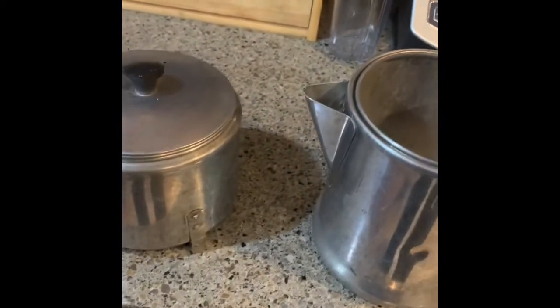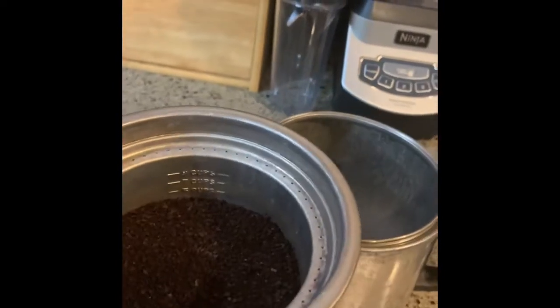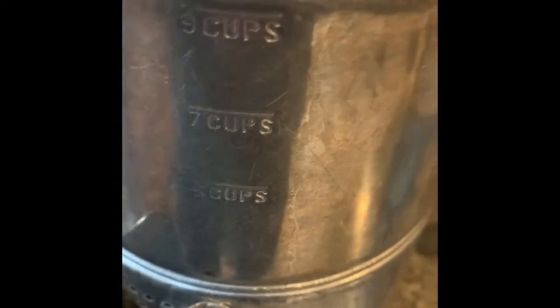You have a coffee pot, of which there is an inner basket that you put your grounds in. On an empty pot, you put the ground level on, press it down. You put the lid on, press it down. You'll notice that there are some markings there for how much water to put in it.